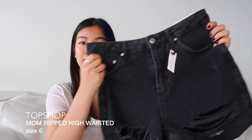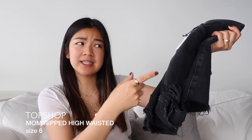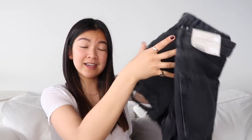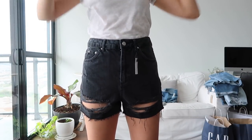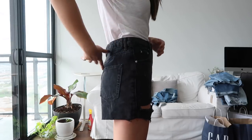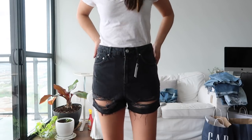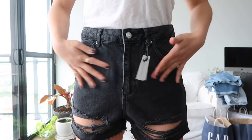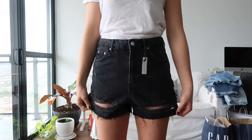I also got a black pair. These are the Mom shape as well, but they've got distressing on the bottom. I got these in a size six — they didn't have a size four, but surprisingly when I put them on I really liked how they fit. They fit a little looser, and that helps because the distressing falls better on my legs. These are also $65 and these ones are my favorite black jeans so far. Just be careful when you step into distressed denim with big holes — your toe will rip it up.